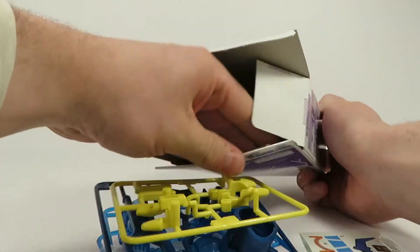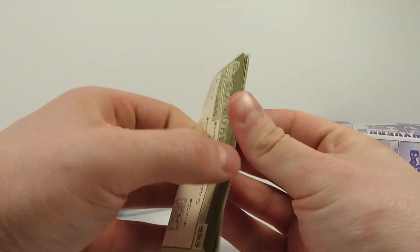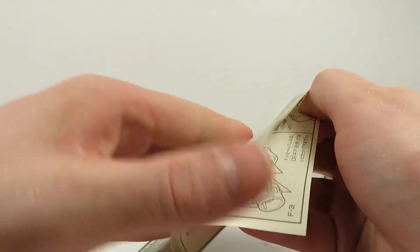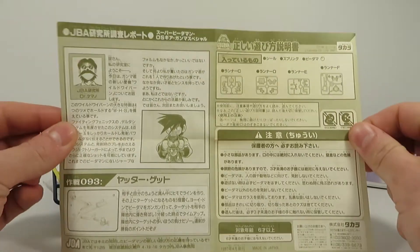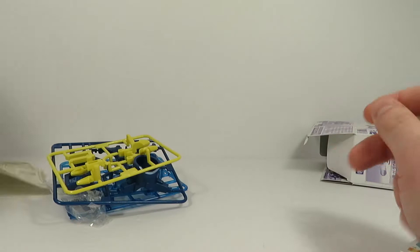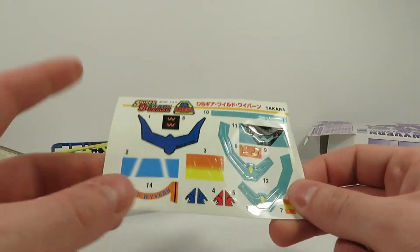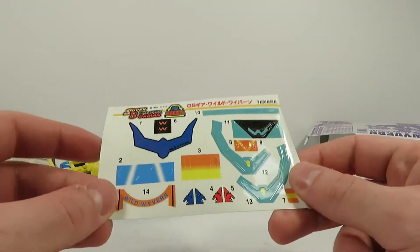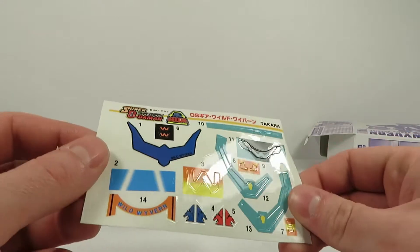There are the instructions in there too. I'll just show the instructions again just in case you guys are curious. There you go, and here's the other side — got Gama over there, all the sprues and stuff. And here we've got the sticker sheet. The Fighting Phoenix sticker sheet from the black version was different, but this one I'm pretty sure is like the exact same as the other one.